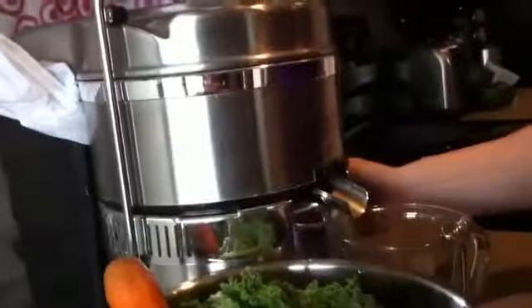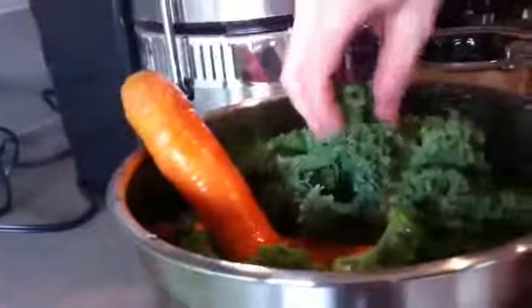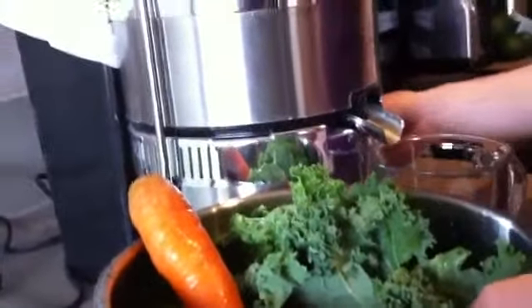It is absolutely delicious. I put a little bag here so I can collect all of the pulp. You just press start and you just put everything in. You definitely want to wash your vegetables as well, but you don't need to shred the carrots or anything. Just put them in just as is. It's really simple.